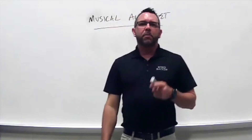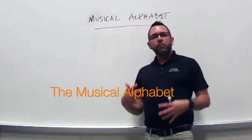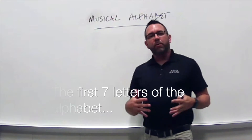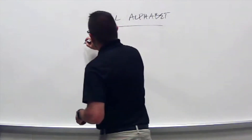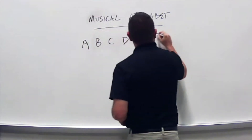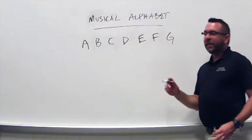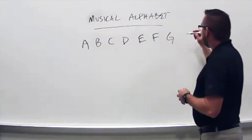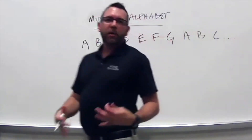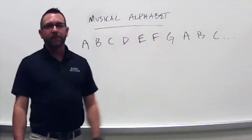Another very important thing we're going to talk about today is the musical alphabet. In music we only use the first seven letters of the alphabet: A, B, C, D, E, F, G. When we get to G, instead of stopping, we start over — A, B, C, and so on.